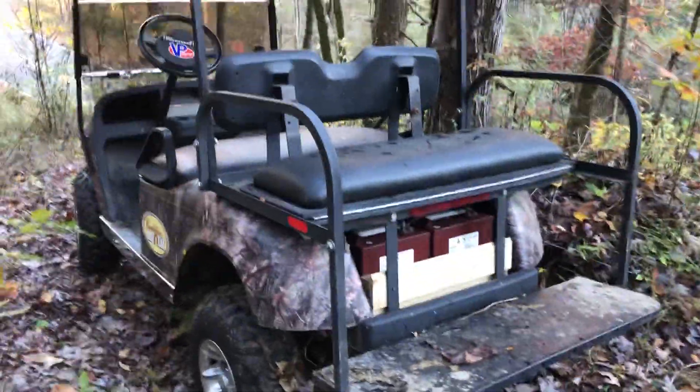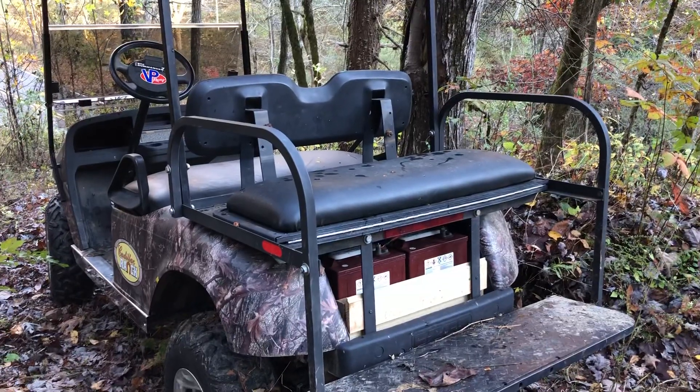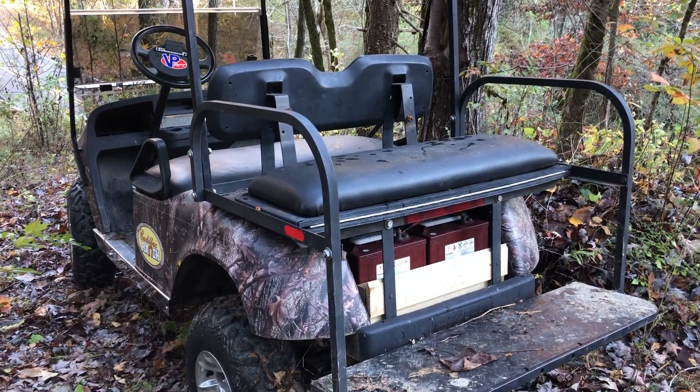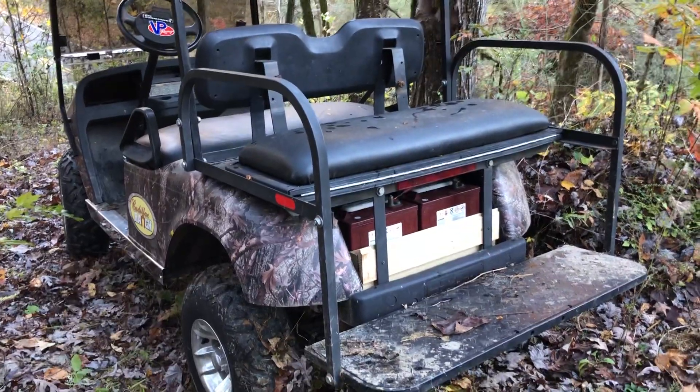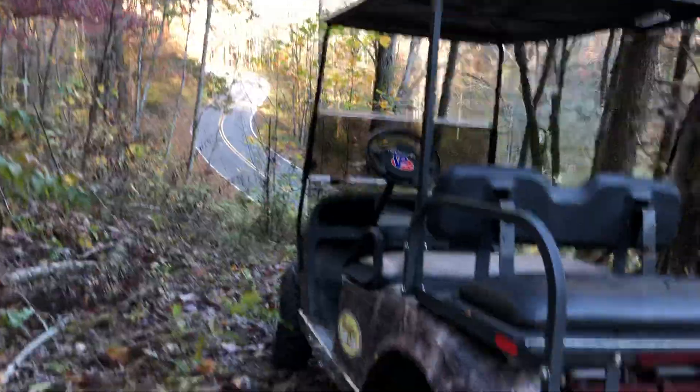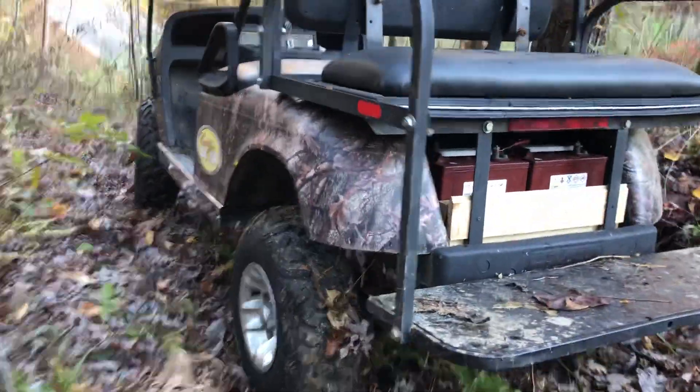Hey everybody, this is going to be my Easy-Go golf cart build 36 to 48 volt conversion, take two. Just letting you see a little bit where I brought this thing.